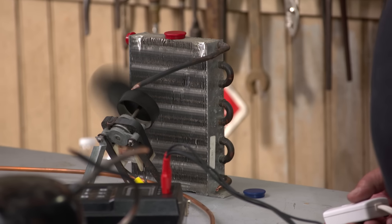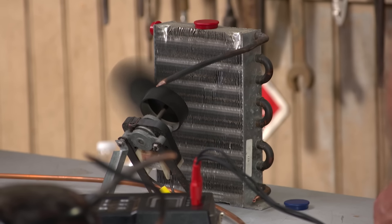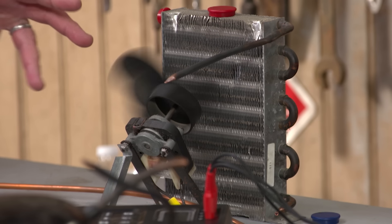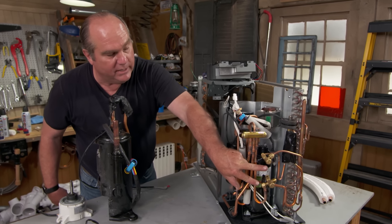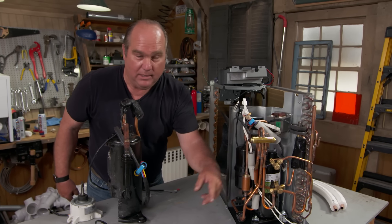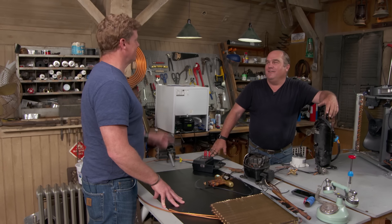The fans are now ECM — electronically commutated motors — which spin in concert with the expansion valve and compressor, varying their speed as needed, like adding a dimmer to a light. Here you can see the reversing valve, the expansion valve, the compressor, and the two lines that either send heat into the building or out of it. Wherever that heat is, it goes to cold.